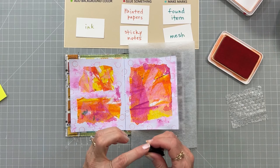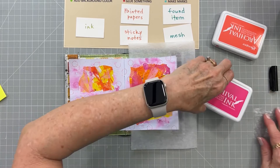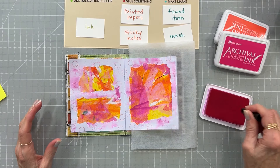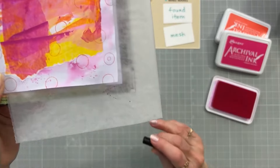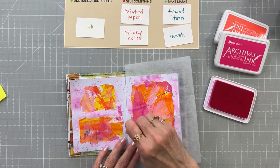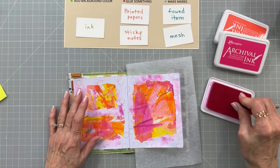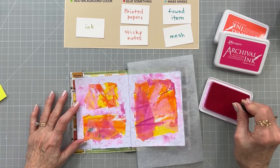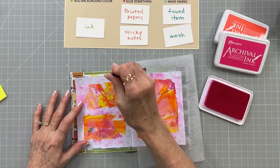I wanted to see if this cap makes a dot — and it does! It makes a little donut shape. So I need to do a couple of those just for fun, in a pink color. I don't want to do too many, but just a couple. That's so fun — how cute! I don't want to stop.